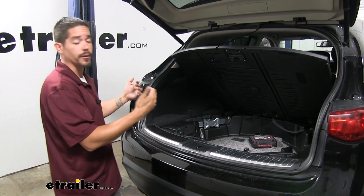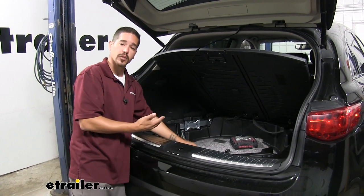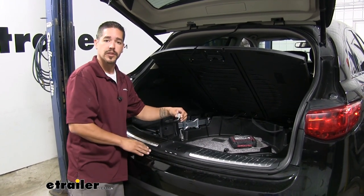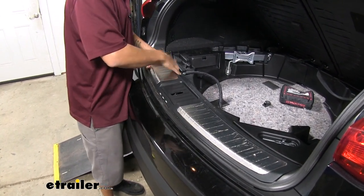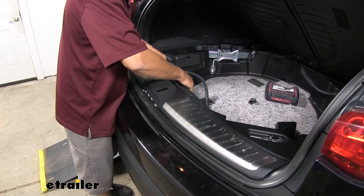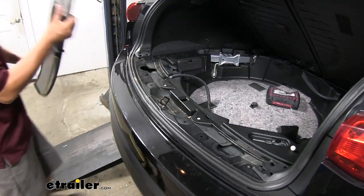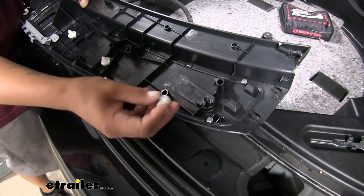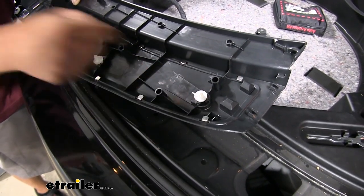To begin our installation, we want to open up our rear hatch. We're going to open the cargo door that covers our spare tire and pull that out. If you have a subwoofer in your car and want to disconnect it, there's a gray plug that'll pull out so we can pull the whole assembly out. Next we're going to remove the threshold plate — grab the edge of it and pull up, releasing the clips. Work your way across to get it to come out and set it aside. If the clips get stuck in the body, pop them out and slide them back into position so they lock back into place.